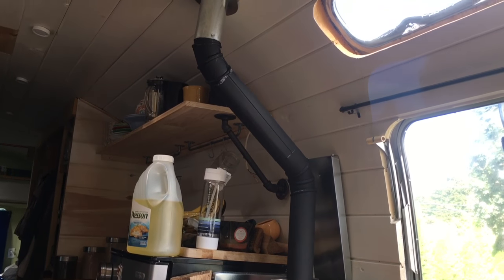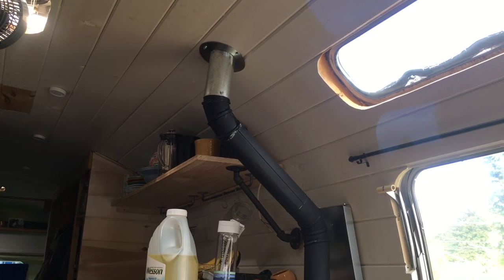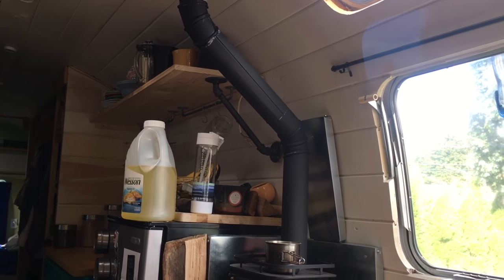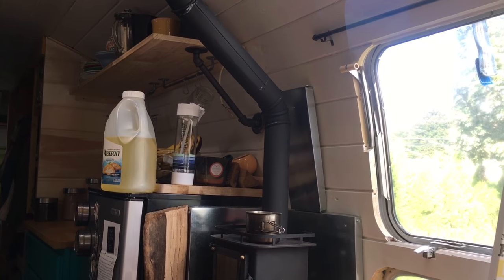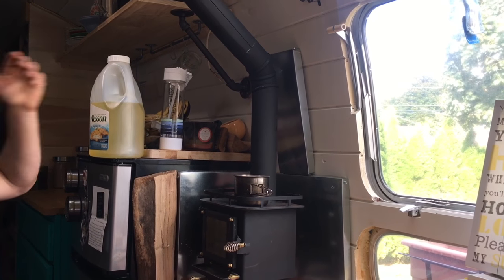The pipe was originally silver — being galvanized pipe — but we wanted it to match the stove, so we got a black heat paint and just painted it to match better with the stove. We think it looks pretty cool.